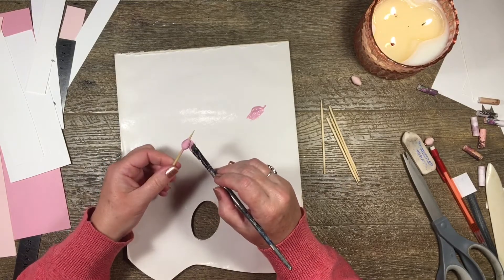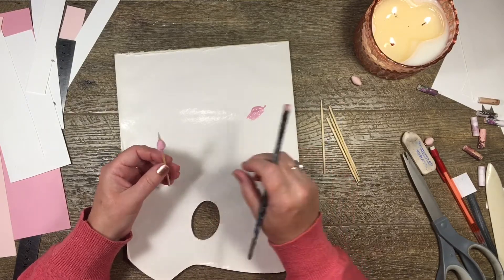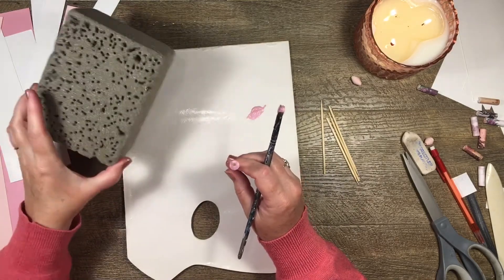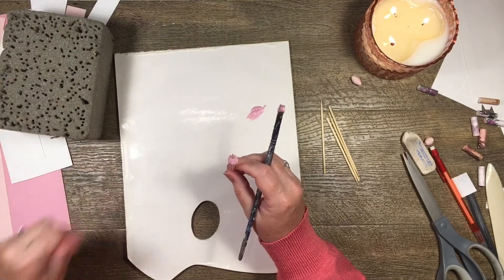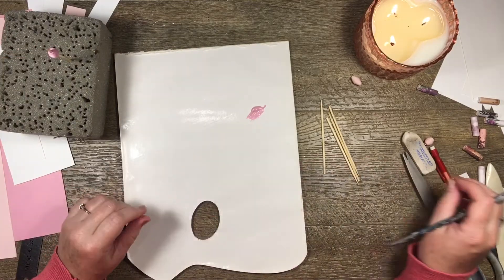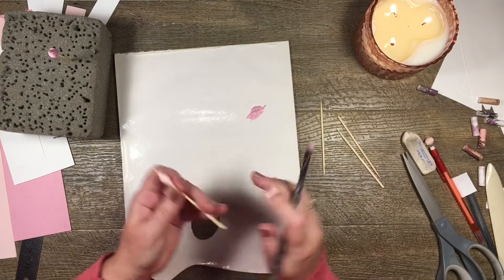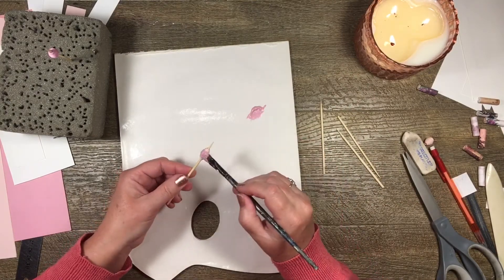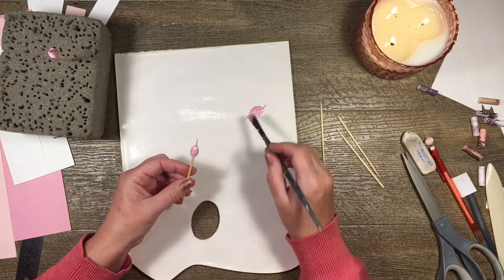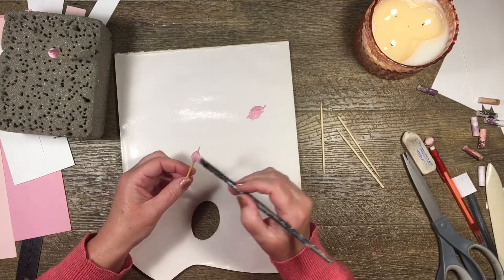I've got some gold paint and I think I might do some of these in gold as well, but I'll just show you the one color for now because otherwise we'll be here all day — which I don't mind, but you might have something better to do.